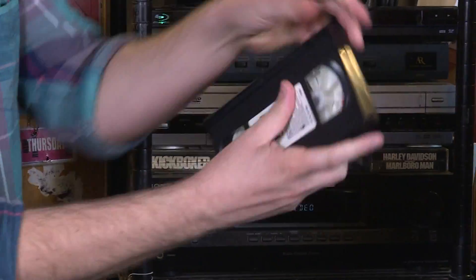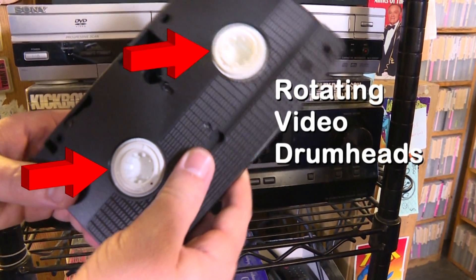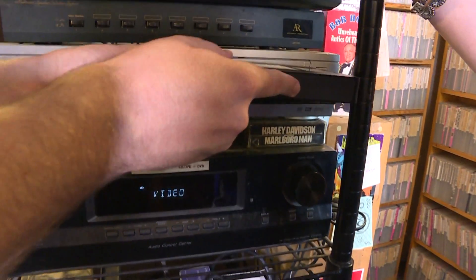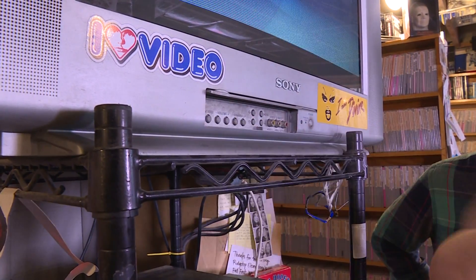Now here's the tricky part — but don't worry. On the tape itself, locate two rotating video drum heads. These are generally white and should be facing the ground. Not too hard, right? Using your finger or fingers, put your television to channel 3. Why channel 3? Nobody knows.